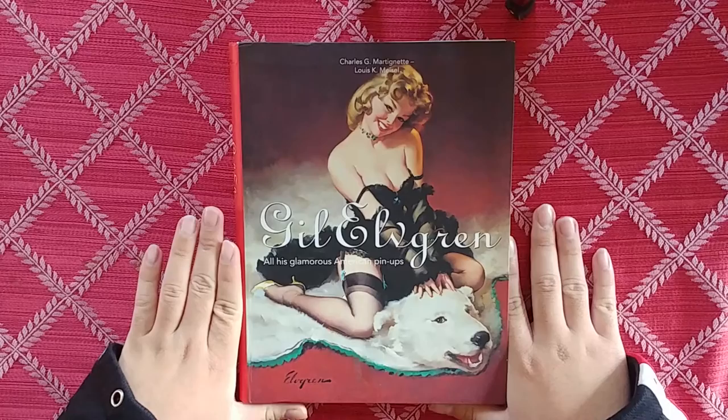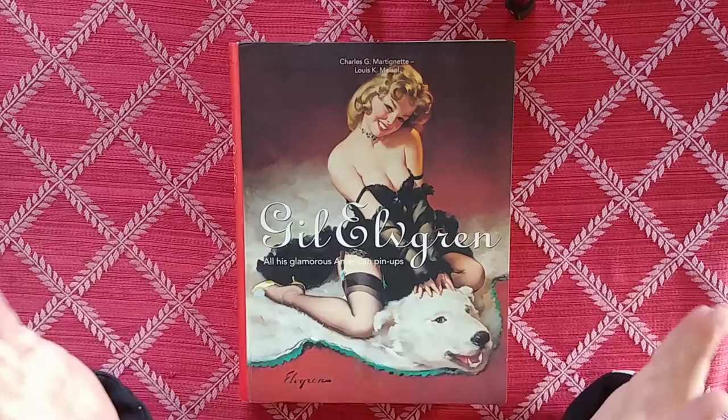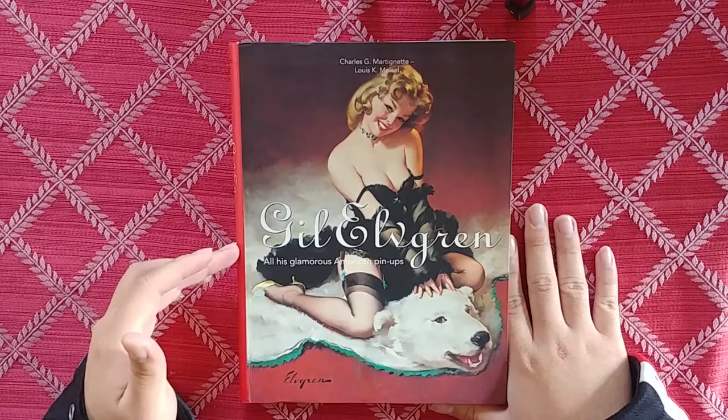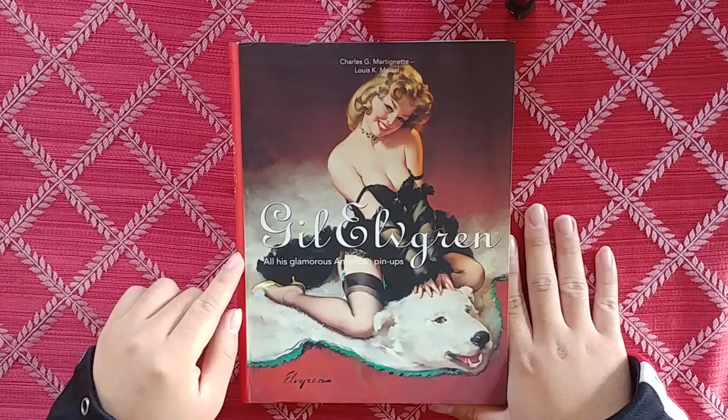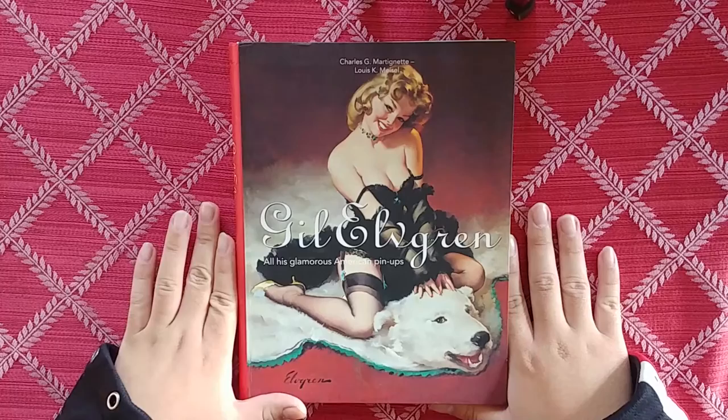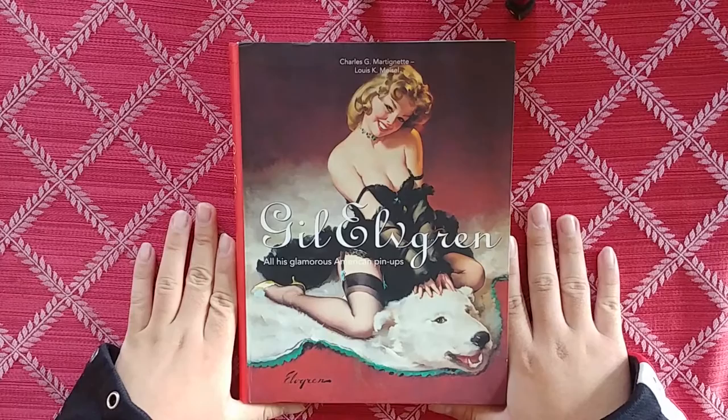He was most prominent during the 40s to 50s, I think. If you're not familiar with his work, I recommend you check it out. This book collects all of his pinups. I think there is a Taschen version of this book, because Taschen really loves Gil Elvgren. His work is easy to find and these books are not very expensive — I think they're like 20 to 30 bucks. Very accessible, very easy to find, so you guys won't have a hard time finding this one.